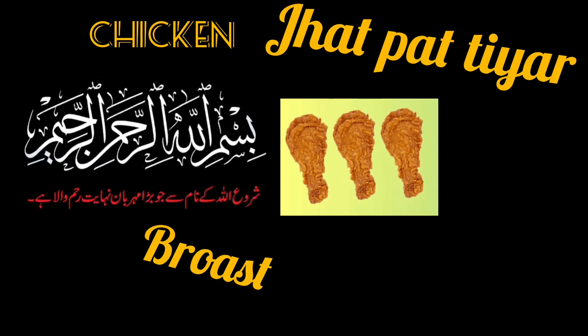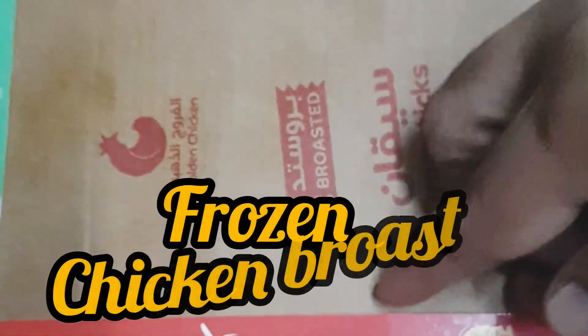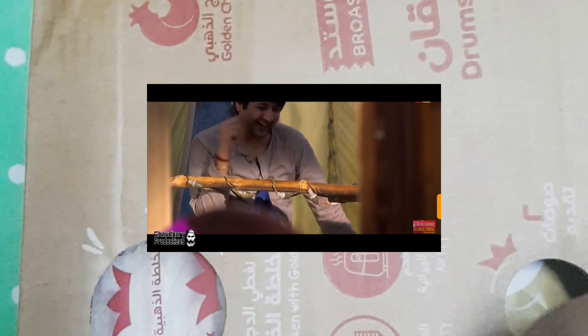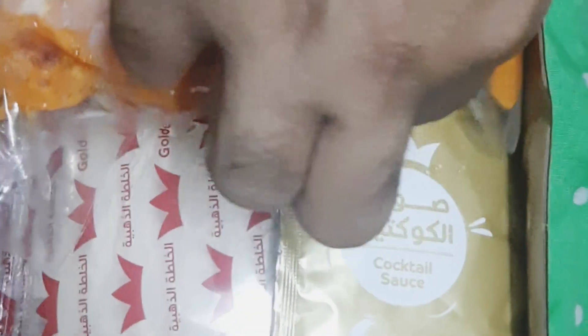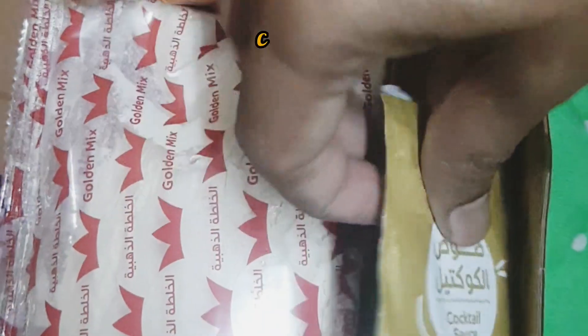Assalamu alaikum, I hope everybody's fine. Today we are making chicken roast. In this package there are two sauces — one cocktail korsos sauce and one mayonnaise.